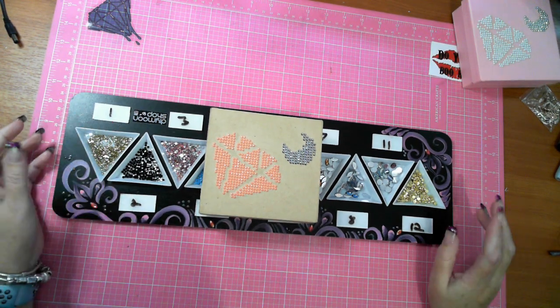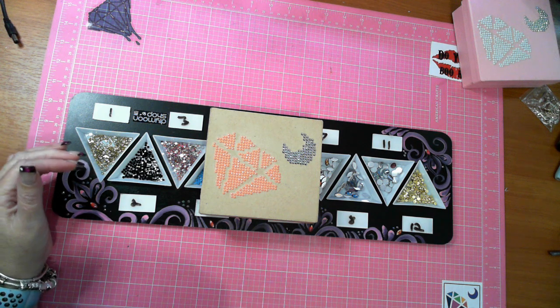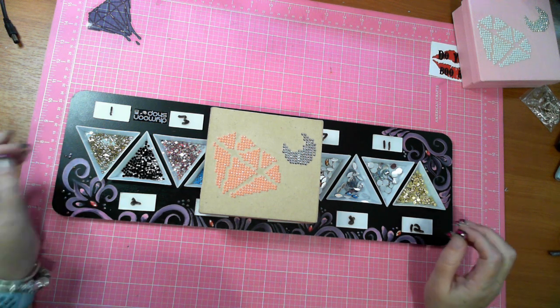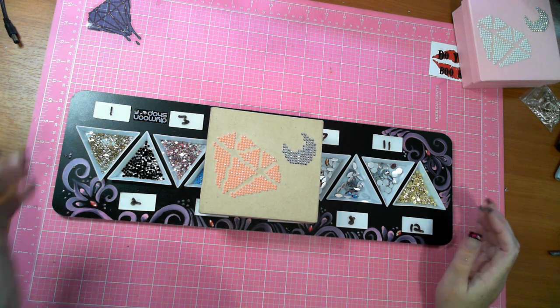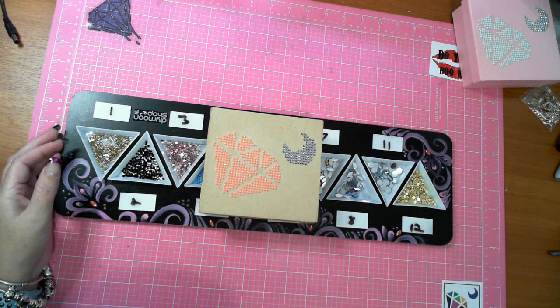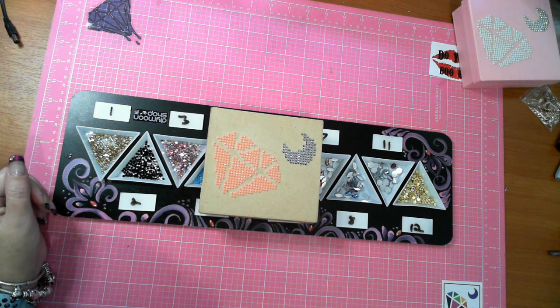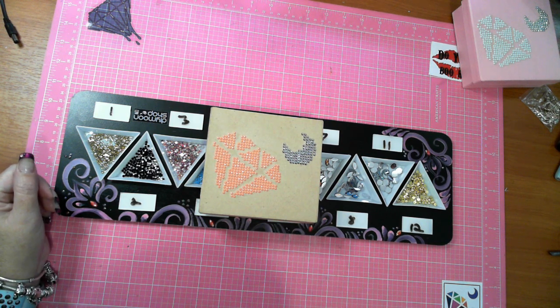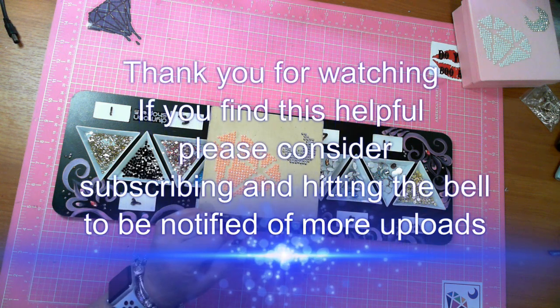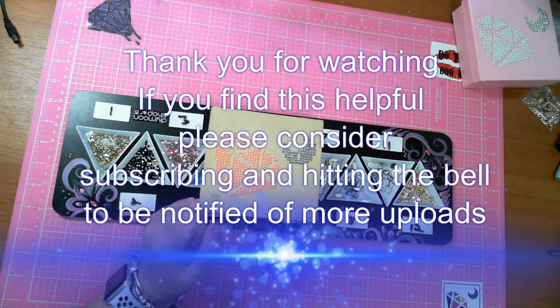I will do another part to this but I think this is long enough for this short one, and I will continue on and probably complete it all in just one more video. So thank you for watching — please hit the thumbs up, give me a like, pop me a comment, subscribe and hit the bell to get notified when I upload. I like to share different stuff too, so yeah, I will talk to you later. Bye!